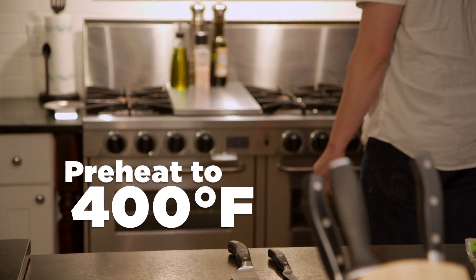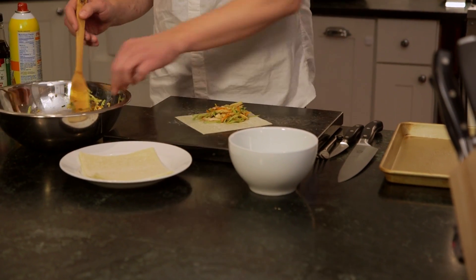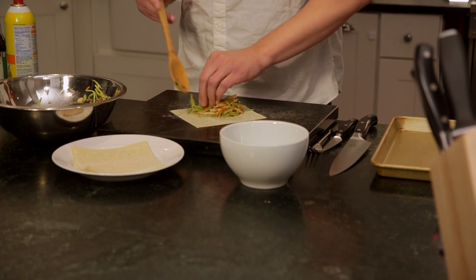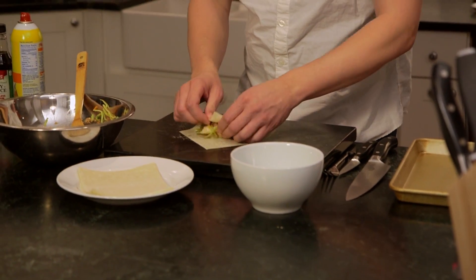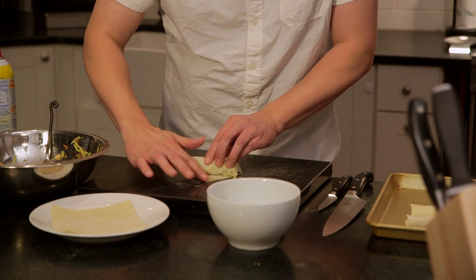Preheat your oven to 400 degrees Fahrenheit. Then place an egg roll wrap on a clean work surface with one corner facing you. Place 1/4 cup of the filling horizontally across the center of the wrap. Fold the bottom corner up and over the filling, and fold in both sides of the wrapper tightly. Finally, dab the top corner with water to seal it.